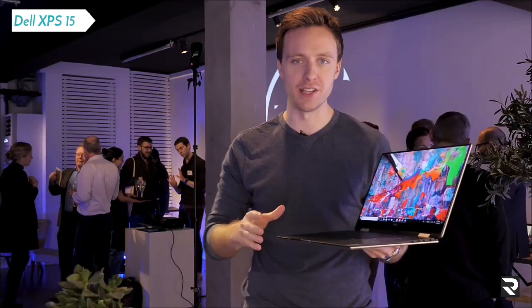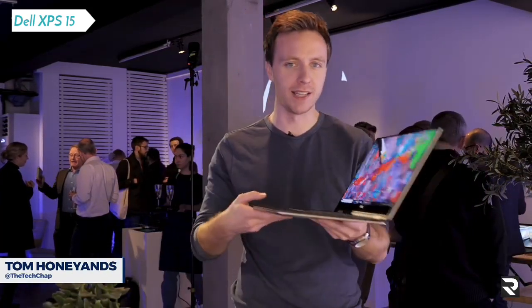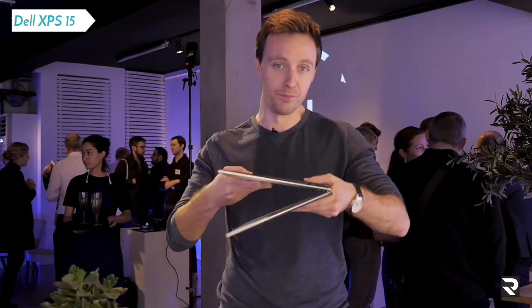I love the Dell XPS 15 — it's the laptop I use all the time. And when I went to CES and they launched this, it wasn't quite what I expected. This is the new XPS 15 2-in-1.